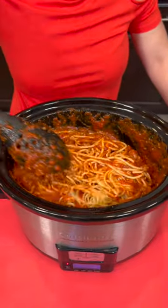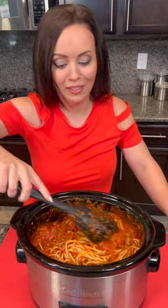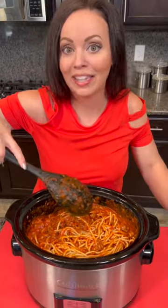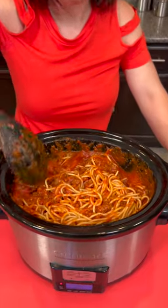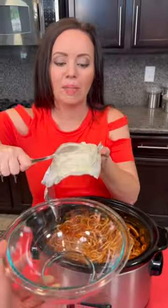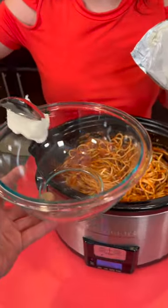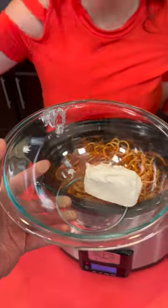Spaghetti in a crock pot — just like the Italians do it. Don't make the Italians come for me! The name of this recipe is Million Dollar Spaghetti, because we are giving spaghetti an upgrade. Now we're going to take about a half cup of cream cheese — I'm an eyeballer. Do y'all like to just eyeball it, or do you need exact measurements? We also need some ricotta.